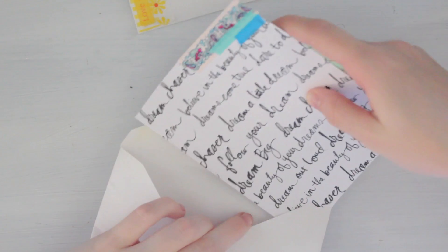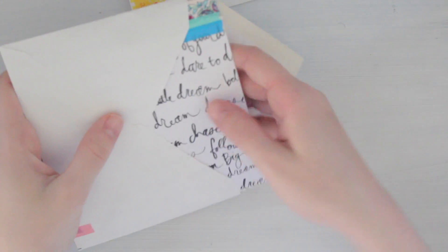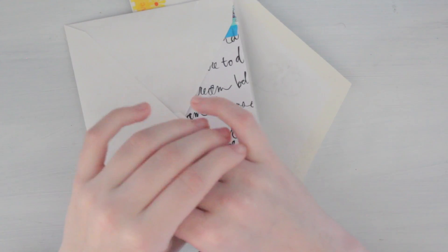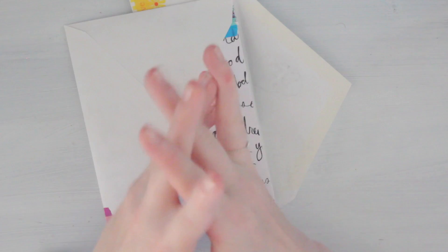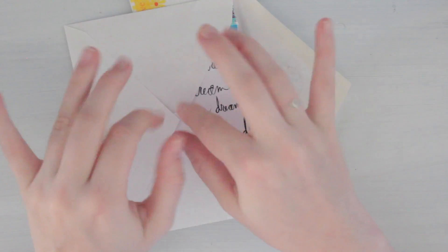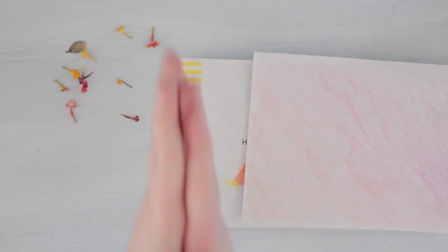I probably will be putting more into these ladies' envelopes — I haven't really decided exactly what yet. I don't want to put too much because I'll be sending letters back and forth with these ladies, so I don't want to use all of my ideas in one letter. I've got to spread them out between all the ones that I send.